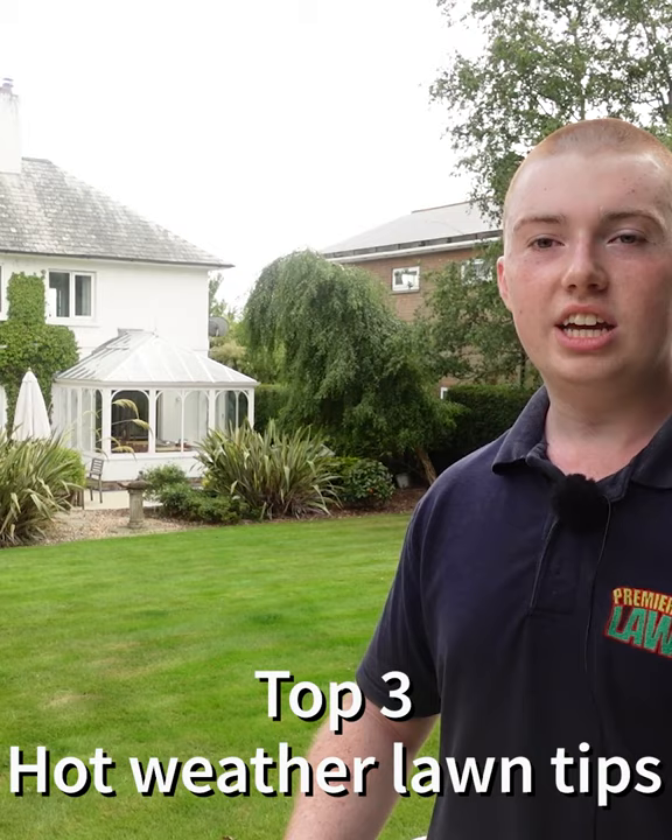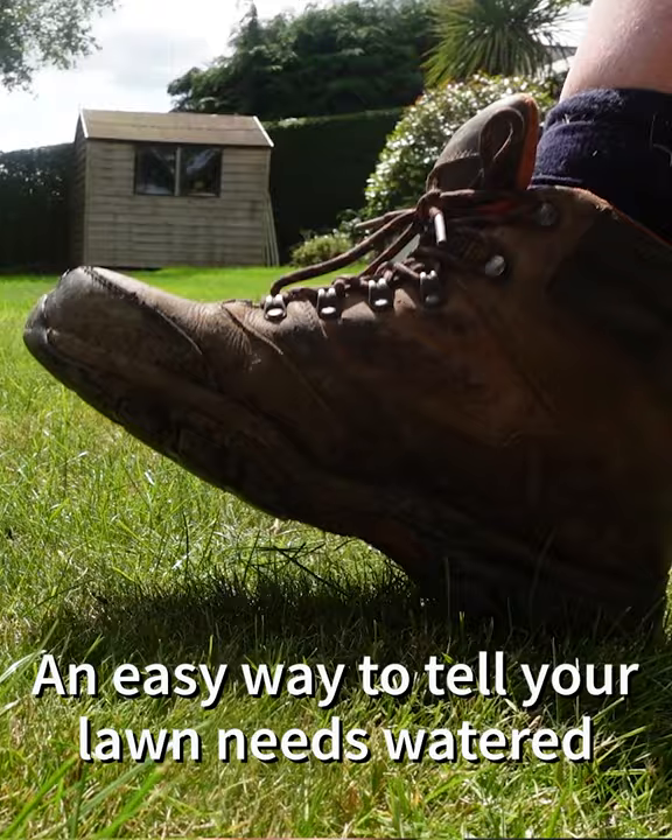It's Daniel from Framer Lawns, and today we're going to show you a couple of quick tips on how to help your lawn survive the hot weather.